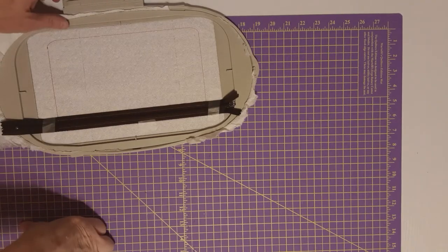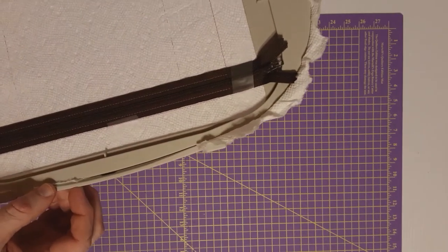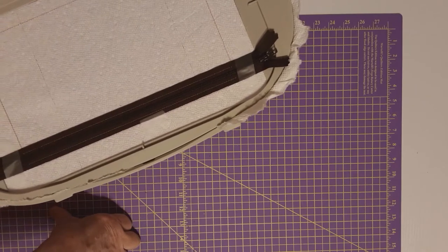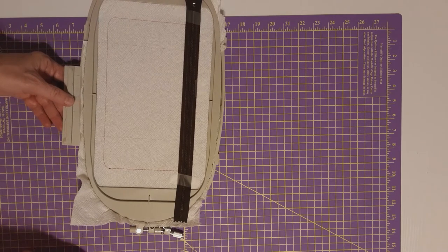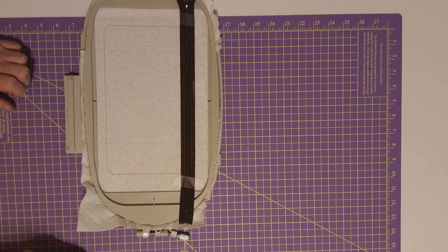I'm back — you can hopefully see the stitching of the placement stitches here on the zipper. Now we're ready to go to the next step, which will be putting the lining on the back and putting the front piece of fabric on along with the batting. Let me grab that — I've put it out of range — and I'll be right back.